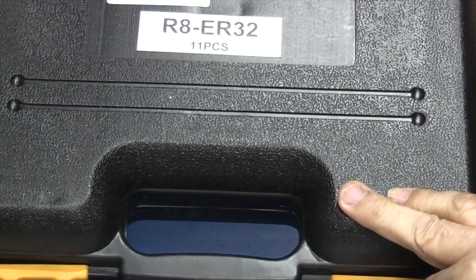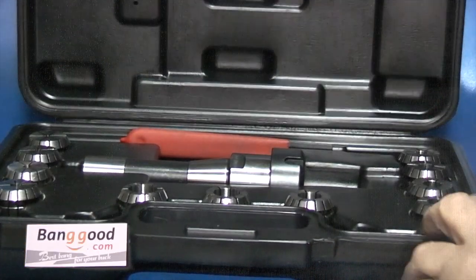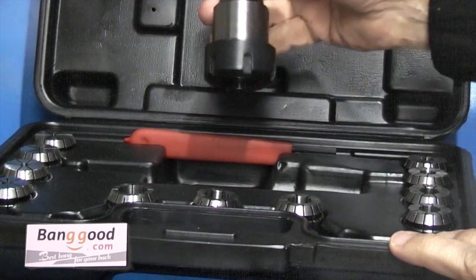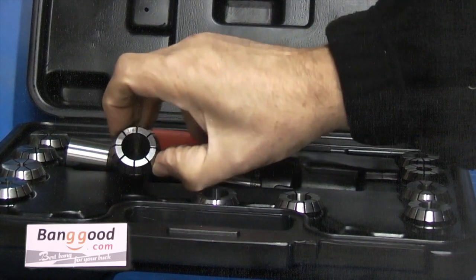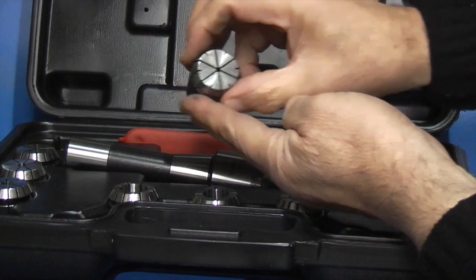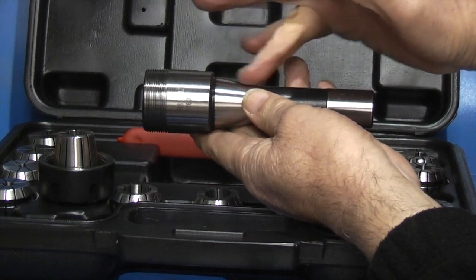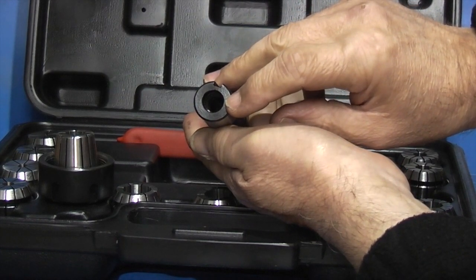First of all we'll look at this set of collets and some parallel strips, both supplied by Banggood. It has 11 pieces and comes in a plastic container. You get the spanner for the collet, the 11 ER32 collets, and the R8 adapter. The largest size collet goes up to three quarter inch. The reason I got this set is it has an R8 taper which fits the spindle on the milling machine. It has a 7/16-20 UNF thread for the drawbar.